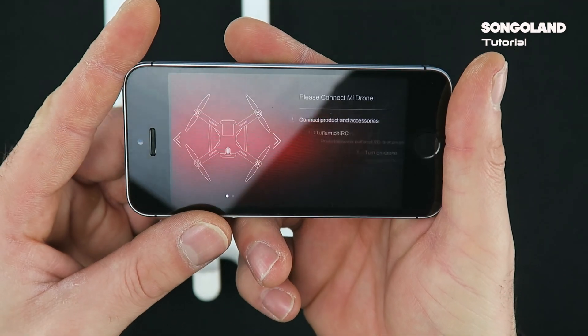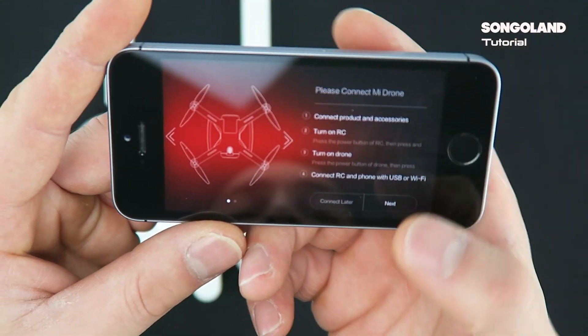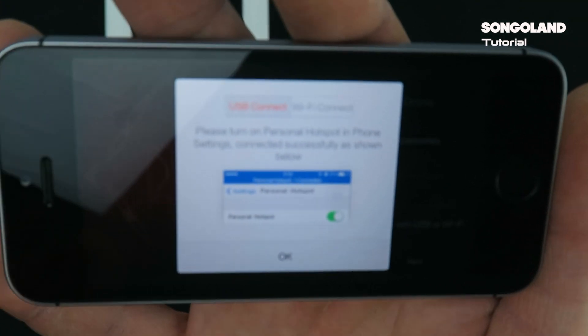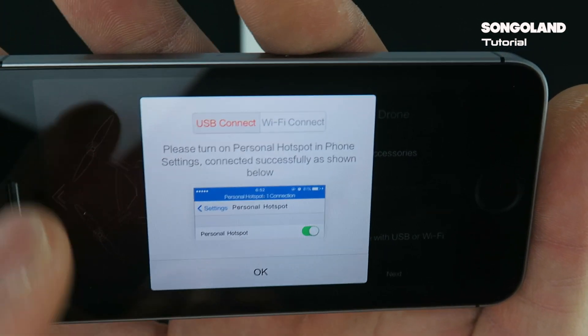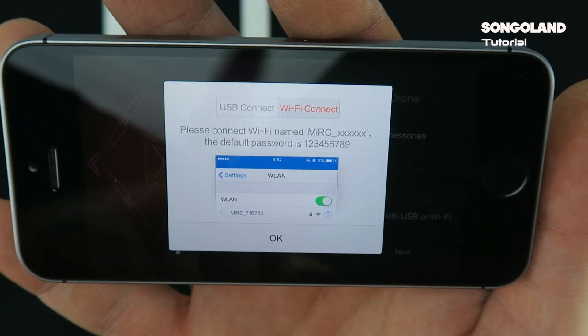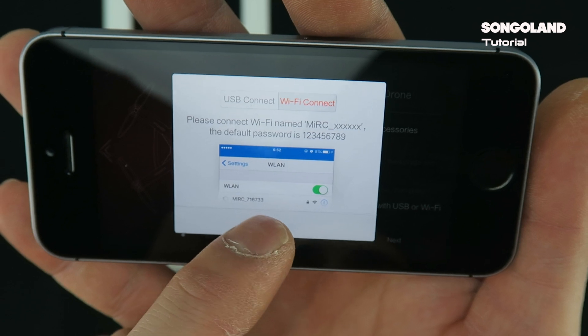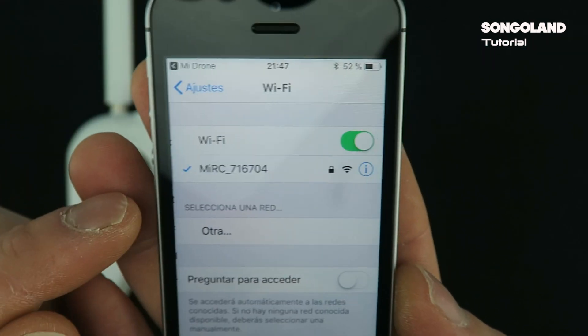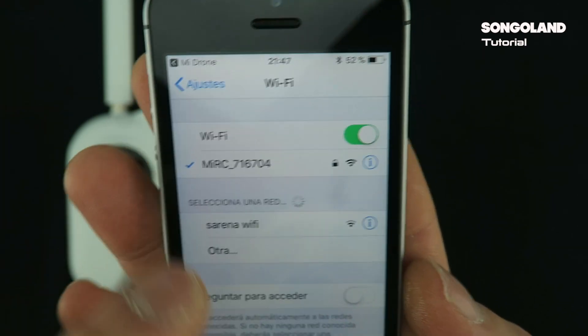It's a really simple step. We go to the MiDrone app, click Select, and in here we have two options: USB connected or Wi-Fi connected. Because we want to connect by Wi-Fi adapter, we are going to hit the Wi-Fi button and go to select the network we have.